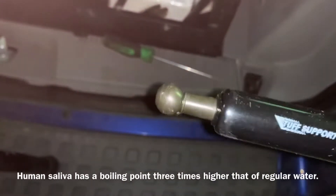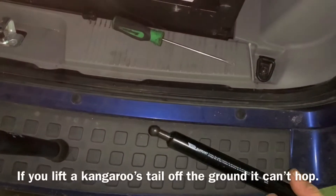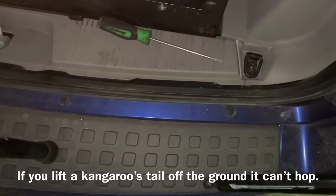Before we install the new ones, we're going to remove both clips and set them down somewhere we can find them. Don't lose them — that's kind of a pain in the butt.